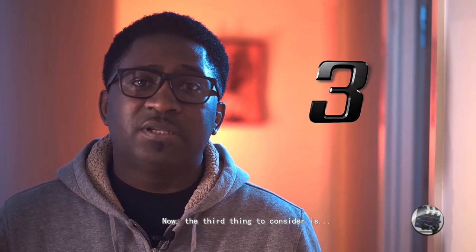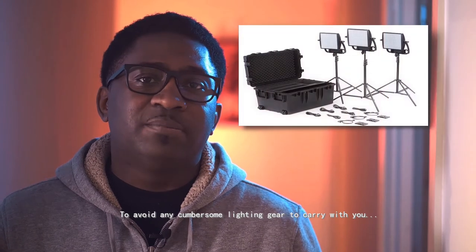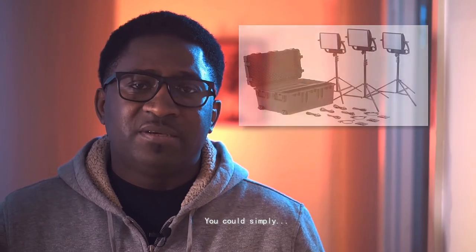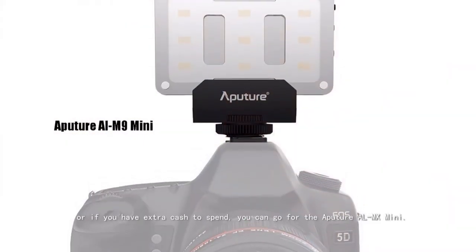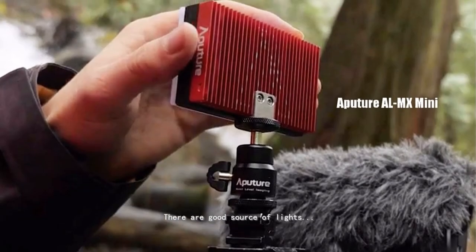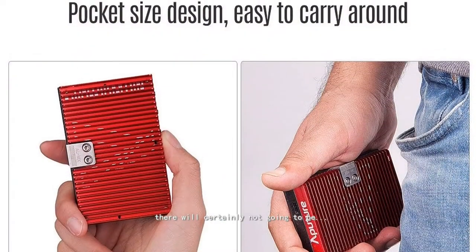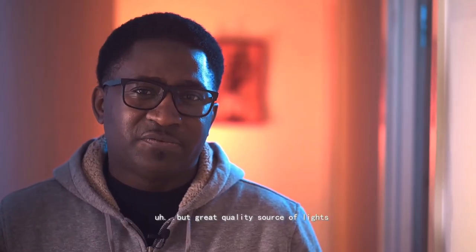The third thing to consider is lighting. To avoid cumbersome lighting gear to carry around, you can simply get the Aputure LM9, or if you have extra cash, go for the Aputure LL-MX. They are a quite good source of light and extremely bright for the purpose. Keep in mind they are not going to be like big studio lights, but they are a great quality source of fill light.